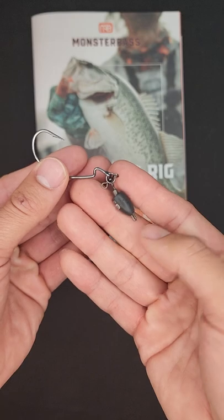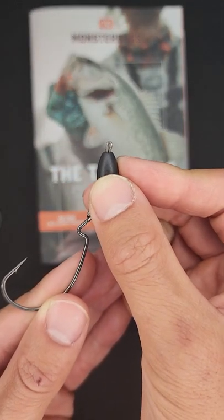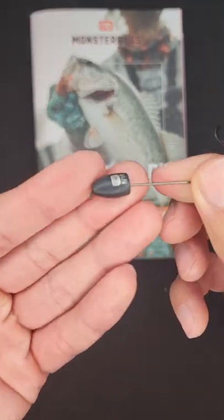And if you guys know exactly what weights you want, here's a quick tip: bend the wire just like this and it'll be a lot more weightless than this guy right here.